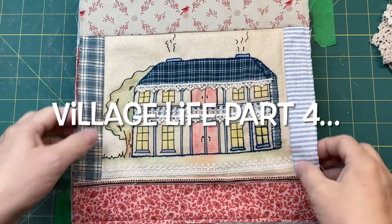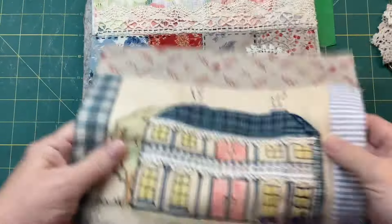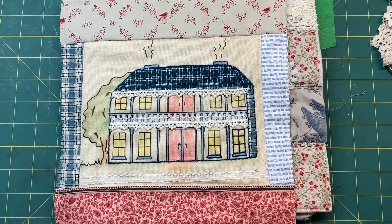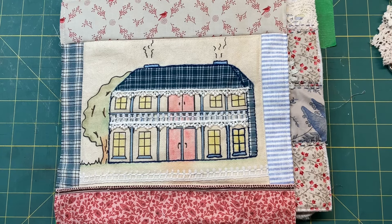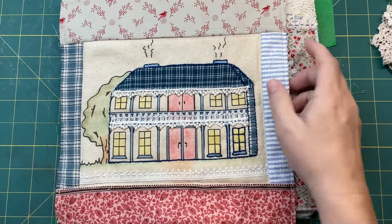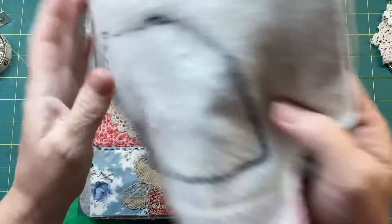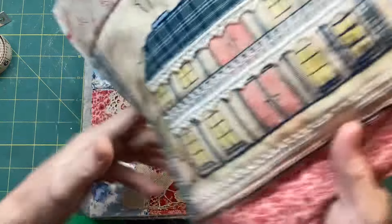Hi guys, I am back with this piece - I gave you a sneak peek the other day. I've done a few things behind the scenes since I last saw you: I've stitched the border and made this 10 by 10, and I've started stitching around here.